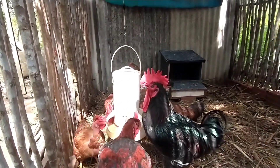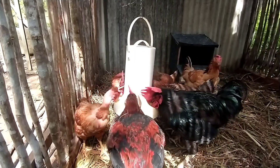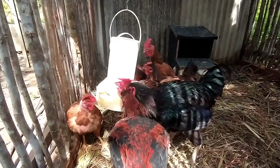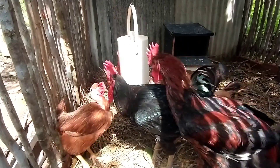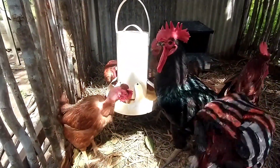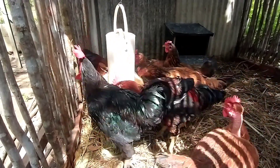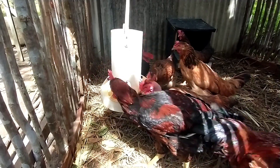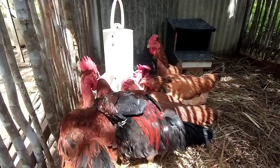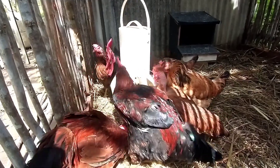Hello guys, I'm Luciano Souza, Quintal Produtivo — mais um vídeo aí para o canal. Estou dando o trato aqui nas galinhas, acabei de colocar a comida: coloquei um cuscuz misturado com uma raçãozinha, e aí elas comem bem, porque já são acostumadas.